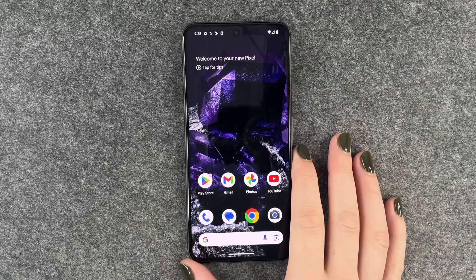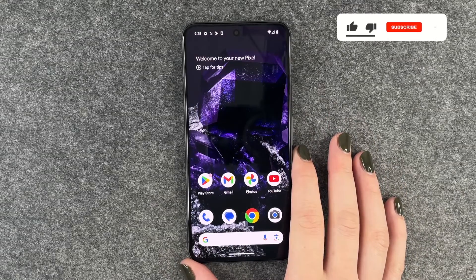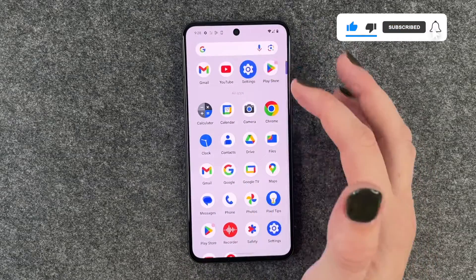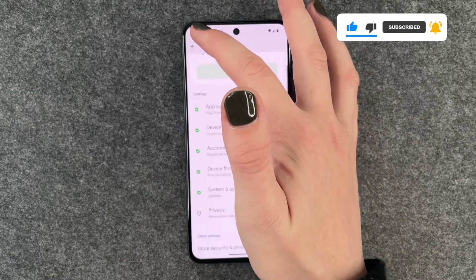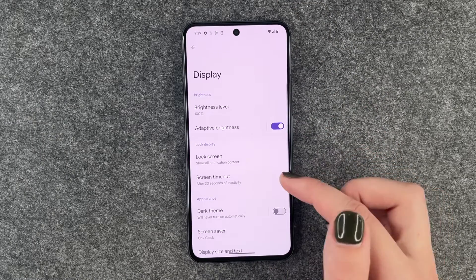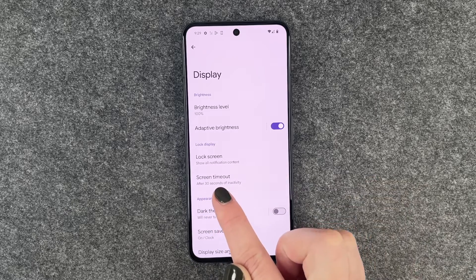Hi buddies, welcome back. Today I'm going to show you how you can customize the screen timeout on your Google Pixel 8. For that we want to go to our settings, then go to the general side, and here we want to go to Display and then we have Screen Timeout here.